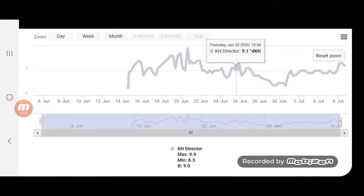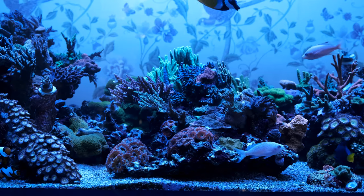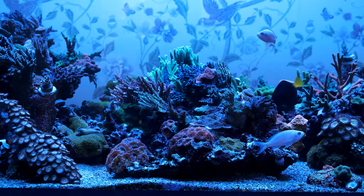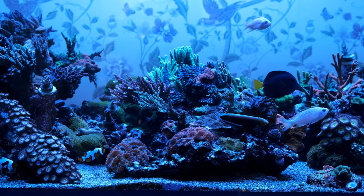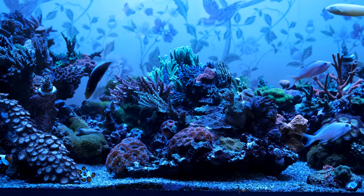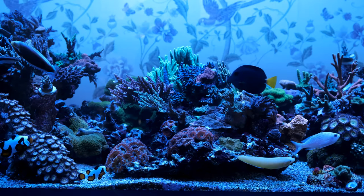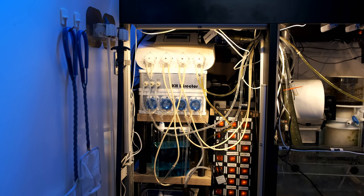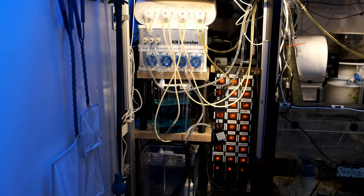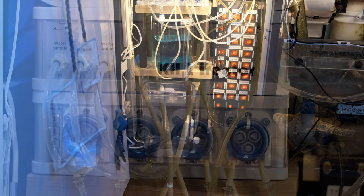GHL is working on a software update to include that, and really the main problem is with notifications. If there was a genuine problem with my tank and my KH was far too low or far too high, I would want the KH Director to notify me. It's like working in an office with a receptionist who doesn't put phone calls through — you'd get to the end of the day and she'd tell you Steve called and said it was urgent. What the KH Director needs is the option to have push notifications that pop up on your phone every time it runs a test. You'd want the option to turn those on or off, but it absolutely must send you a notification when a result falls outside of your desired range so you can take action to avoid your tank crashing.